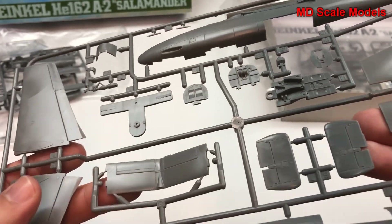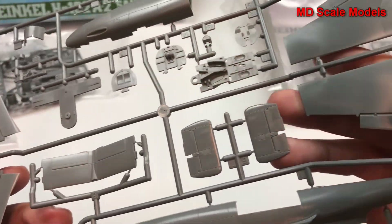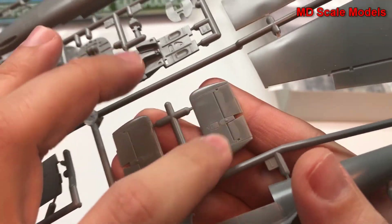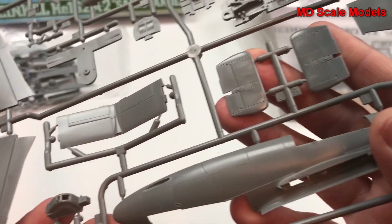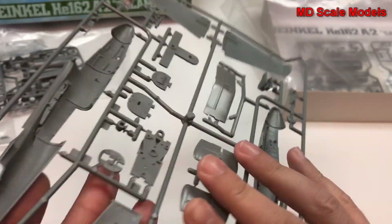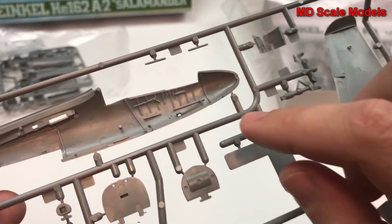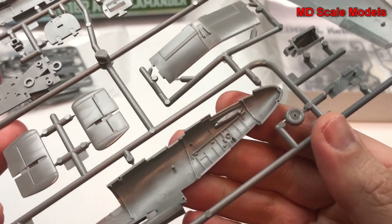Here's our stabilizer, elevator, and our tails. You can see the rivet lines — these are all recessed. We've got another wheel here, and we've got some detail even here on the inside of the cockpit.